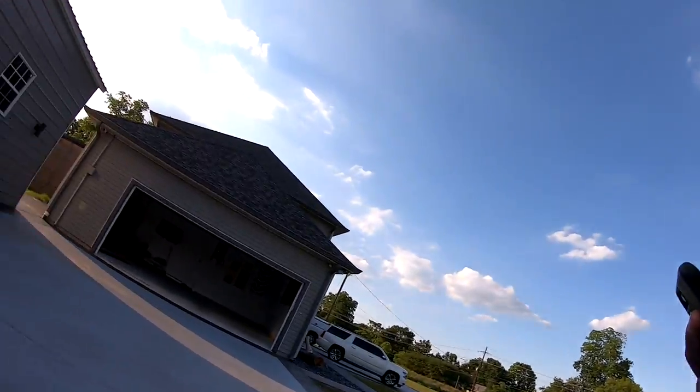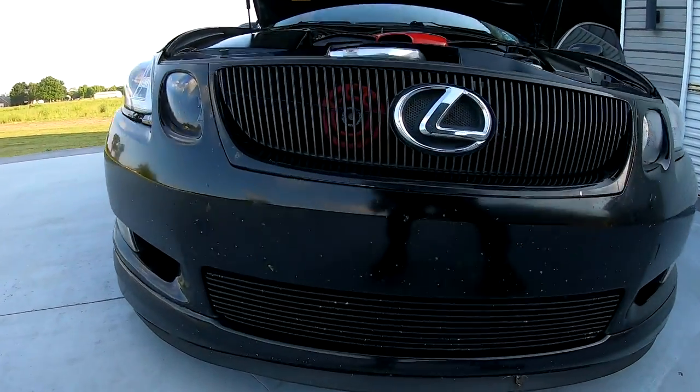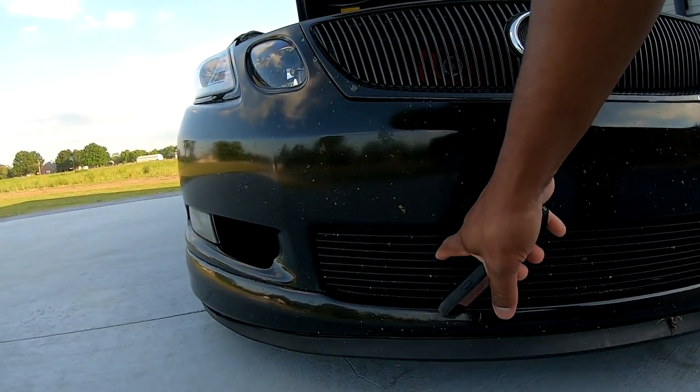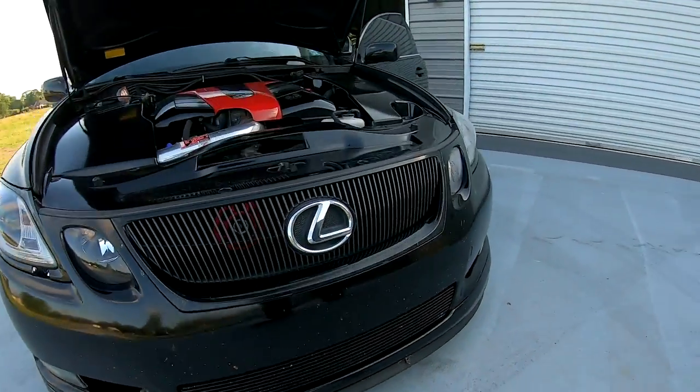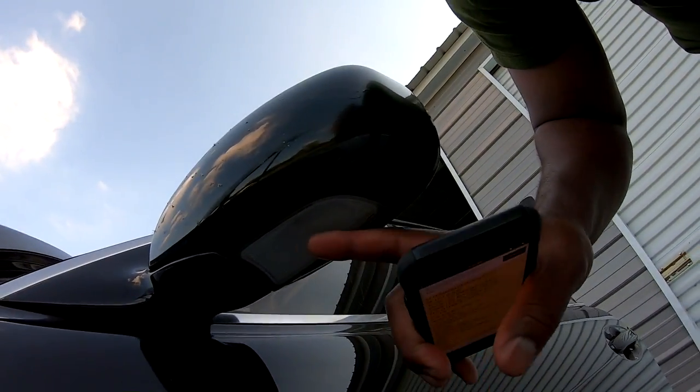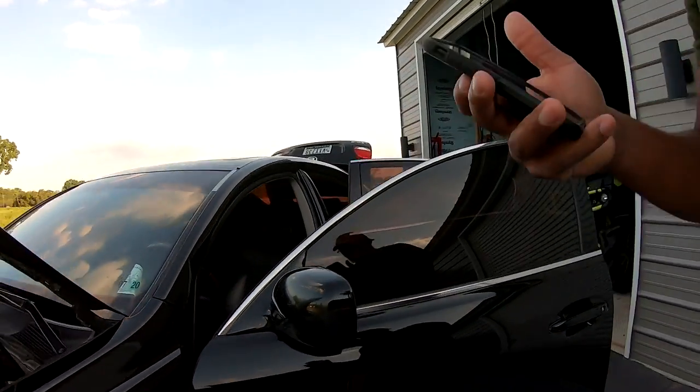The front bottom grille — I bought it extra, added it on, and painted it with Rustoleum black spray paint then put clear coat over the top. I also put 5K LED puddle lights up under the doors.